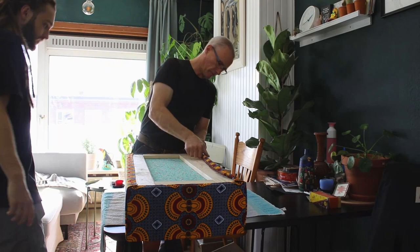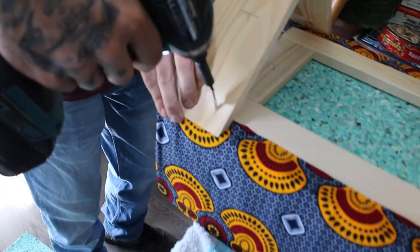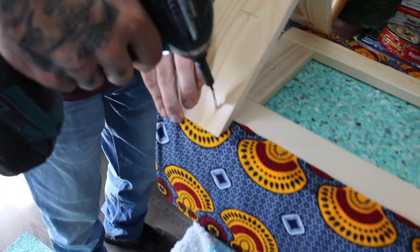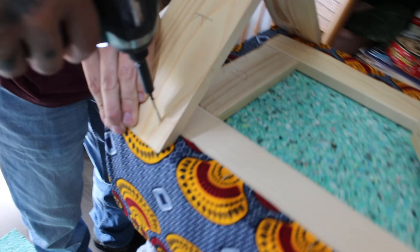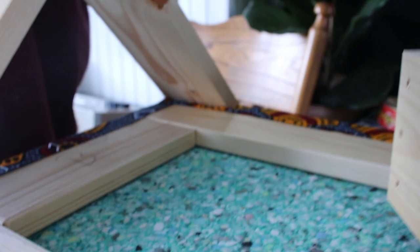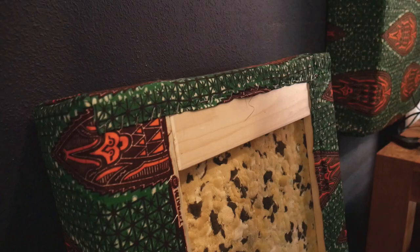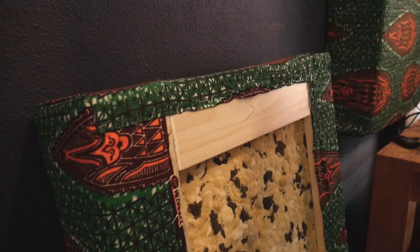So here we have it — an acoustic panel. Here's the back. The side panels on the wall are attached with these really strong hooks and wall anchors, as you can see here. On the back side of the panel, the wooden frame is very sturdy and can act as an attachment to the hooks like this.